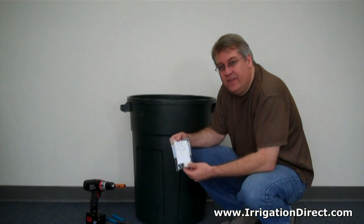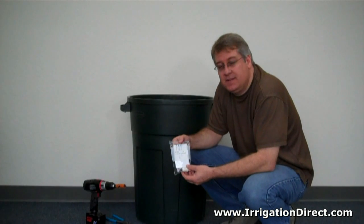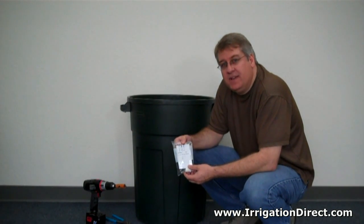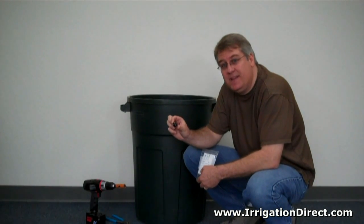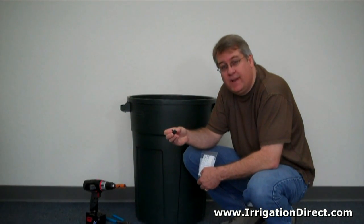We need to install our bulkhead fitting, and we've chosen a 35-gallon Rubbermaid container to act as our rain barrel. Most drip irrigation systems and components, such as this drip emitter, are designed to run within 20 to 30 PSI. So this half-gallon-an-hour emitter would put out a half gallon per hour at those PSI ranges.